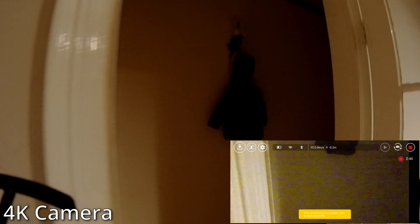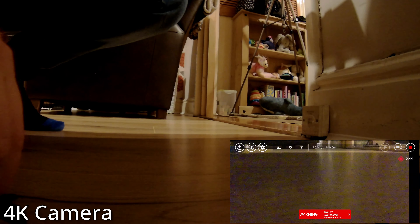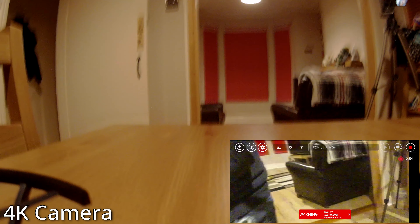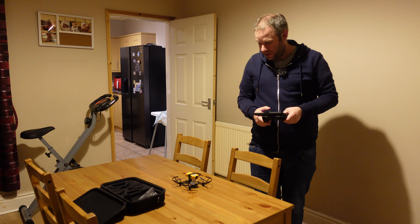I wonder if I can manoeuvre it into... Nope. Yeah, it's a little bit less steady with this new camera on the top. Now, the camera's not massively heavy. I think it's about 60... Ooh, system overheated. Shutting down.